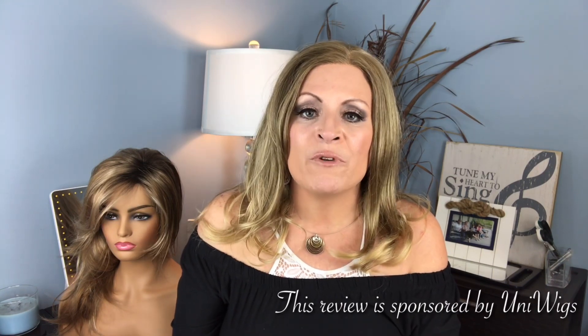Today's review is actually sponsored by Uniwigs. I collaborated once before on a review with them for this little lady over here — this is Carrie the traditional cap synthetic wig in the color almond frost. Today we're reviewing this little lady, Carrie the lace front synthetic wig in the color butterscotch, which is 24B 18T. So you have this 24 base with these gorgeous 18 highlights and it even gets lighter down at the tips. Super beautiful color, excellent for transitioning into fall — and trust me, I am digging this color.